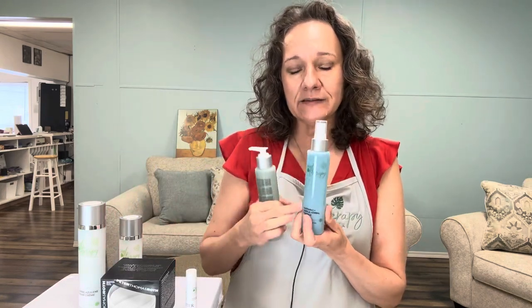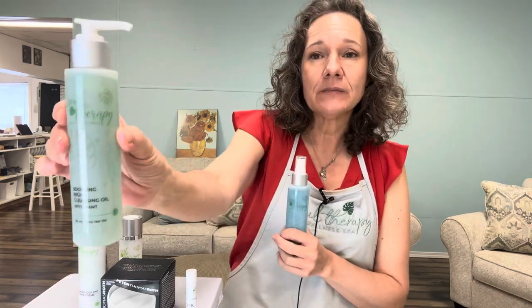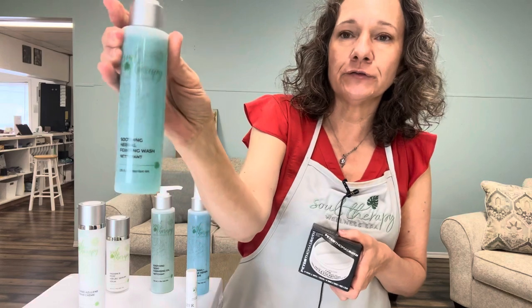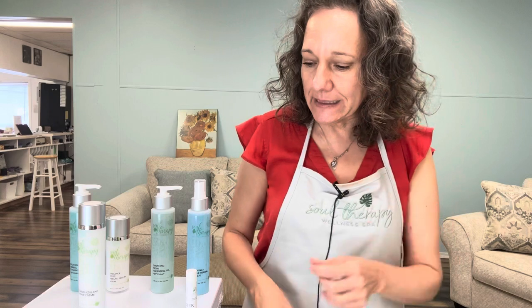The other bluing agent is azulene, which is also in our soothing night cleansing oil. When you're wearing makeup, this is a beautiful cleanser to use at night because it not only removes makeup but foams up as well and rinses off really easily. Then we have our soothing herbal wash, which is a foaming wash that's super gentle. If you're using Cetaphil, this is the one we tell everybody to use — it's a lovely cleanser that rinses off really nicely and clean.